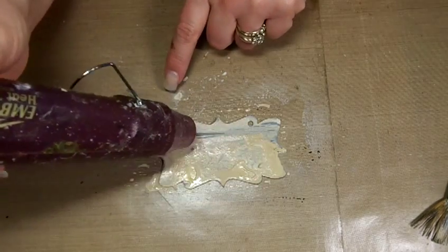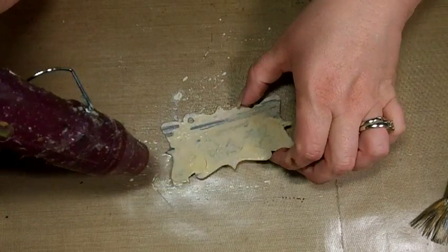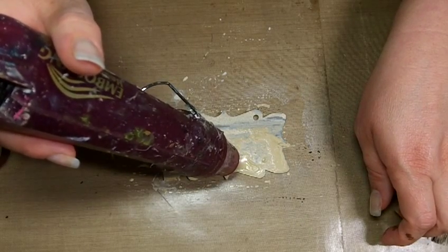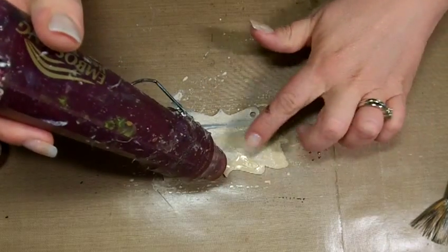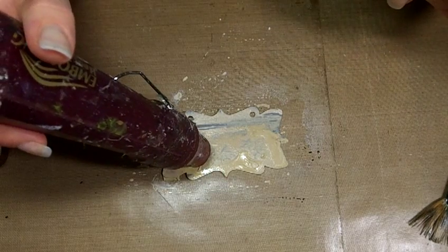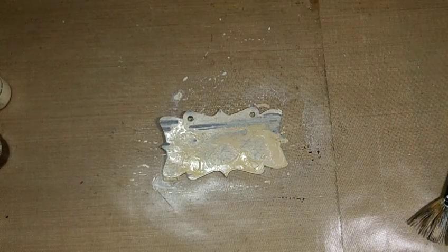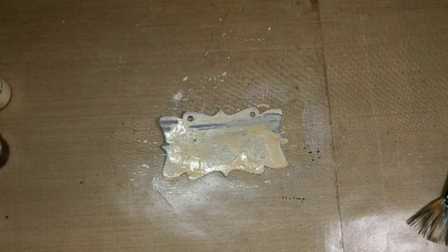It's not quite dry yet because there was quite a bit of fluid on here. Almost dry. Be careful touching it because it is very hot. I think that will work.